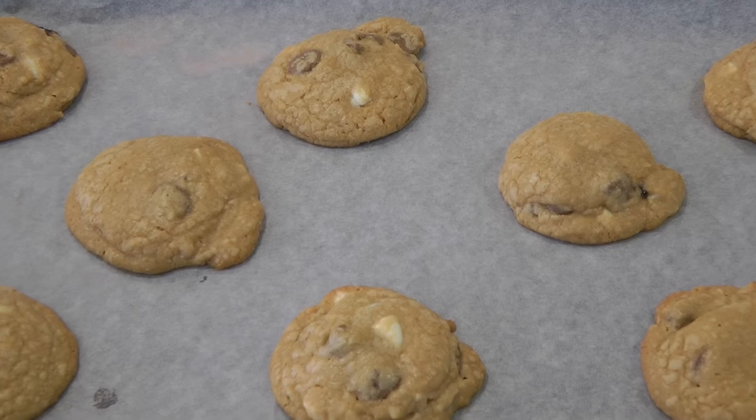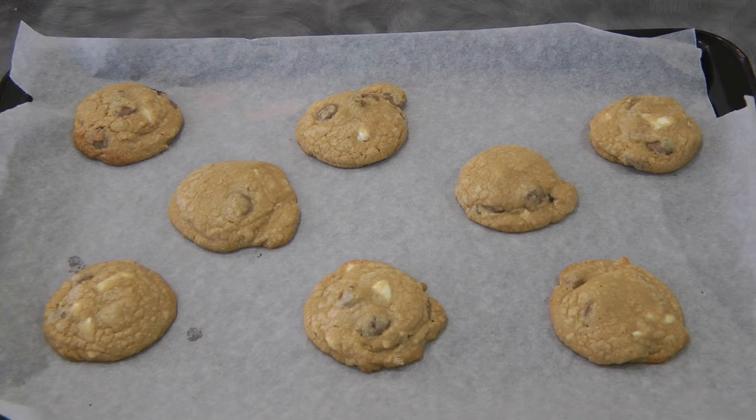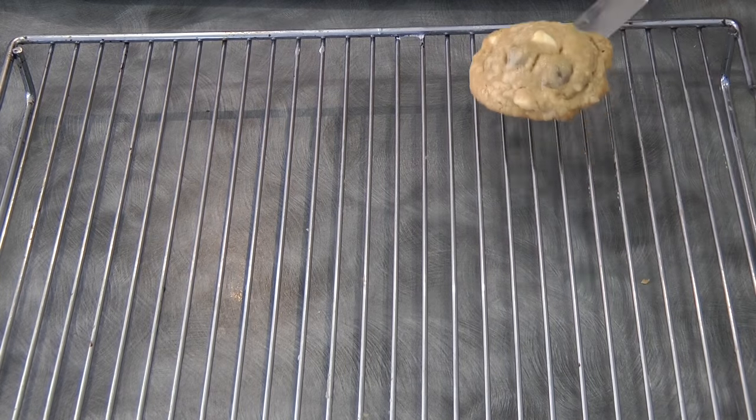And this is the finished product. Now let it rest in the cookie sheet for about half a minute, and then let it cool down on a wire rack completely.